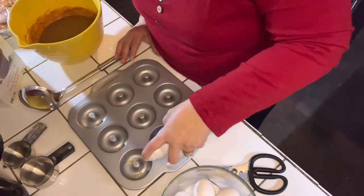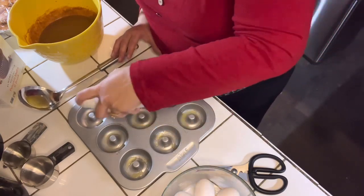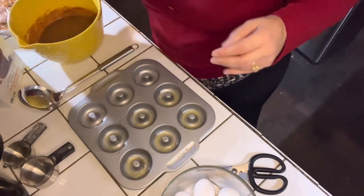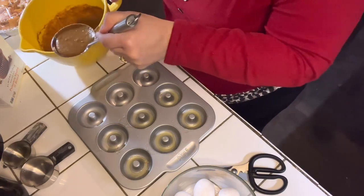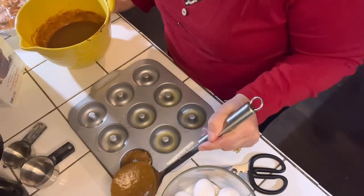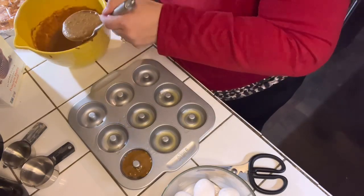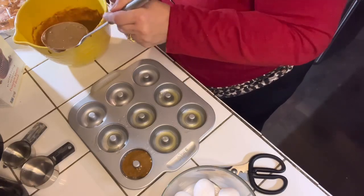I switched it up because the original recipe was calling for actual confectioners' sugar and regular sugar, so I kind of just switched those things out, as well as the maple syrup. You're going to see what I used in the ingredients to substitute the actual ingredients that are in the recipe. I just used my ladle to go ahead and spoon the mix inside of the donut pan, and it makes exactly 12 donuts. It can also make 12 muffins — if you have a bigger muffin pan, it may only make six.